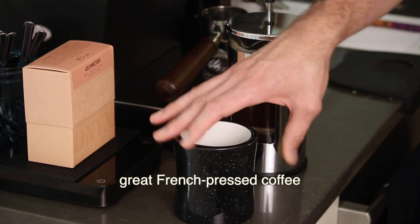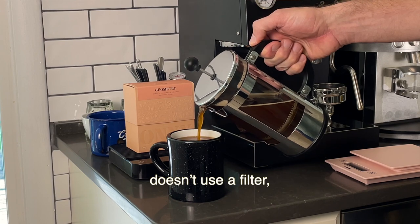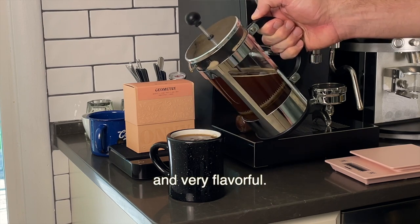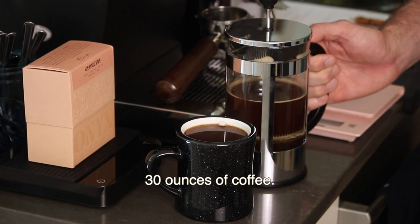If you want to learn how to make great French pressed coffee, you're in the right place. The French press doesn't use a filter, so you get coffee that's full-bodied and very flavorful. Plus, it's done in about four minutes and you get 30 ounces of coffee.